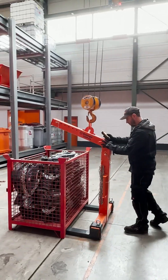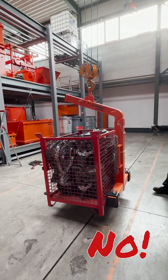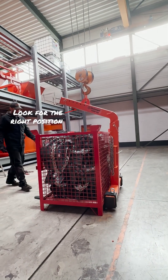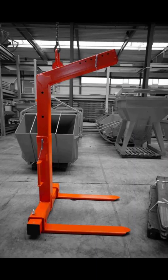Our self-leveling forks are the most popular as they require the least input. Handles, security chain, adjustability, and capacities from 1,300 to 6,600 pounds — there's a lot to like here.